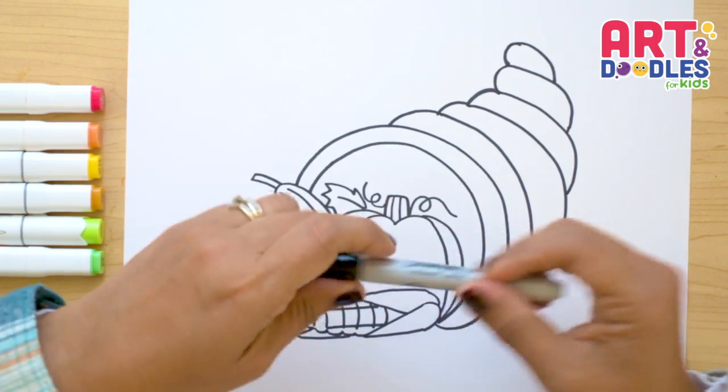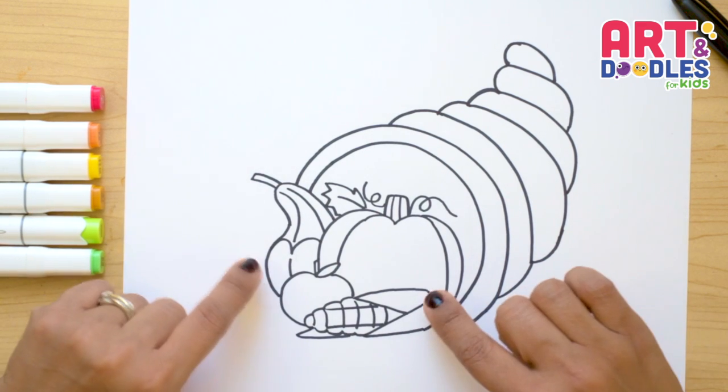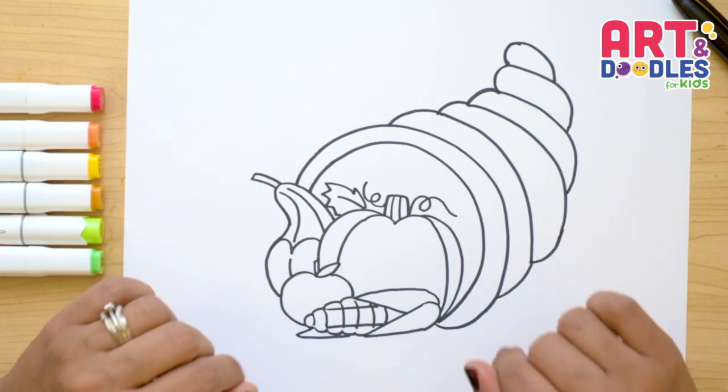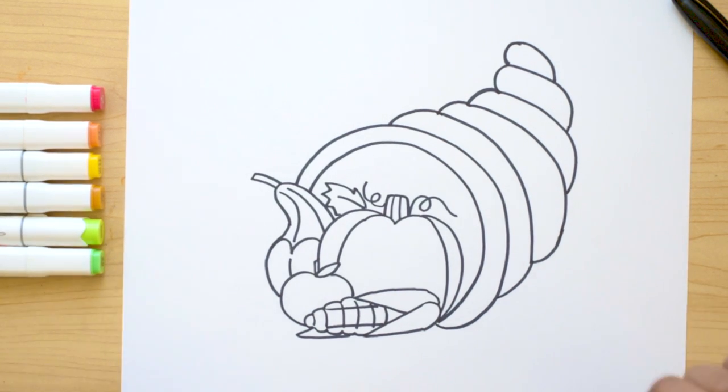We finished this picture and I hope it was easy for you to follow. I want to keep it simple and just put a couple vegetables here, but remember you can keep adding to it. And now my favorite part is coming — let's color!